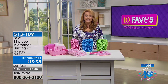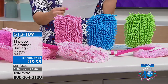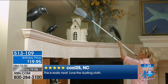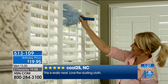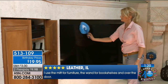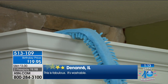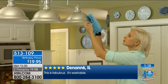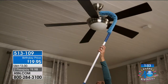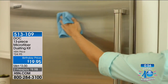It's a complete dusting kit — 13 pieces. I have some reviews: five stars from Minnesota, 'I actually like to dust now.' Five stars from Texas, 'Why did it take me years to finally order this? It makes cleaning easier.' From Illinois, 'I use the mitt for furniture, the wand for bookshelves.' Another five-star from Illinois: 'This is fabulous — it's washable.' Everything you get here is washable, from your ceiling fan to your tchotchkes to your baseboards. A really fabulous dusting kit.